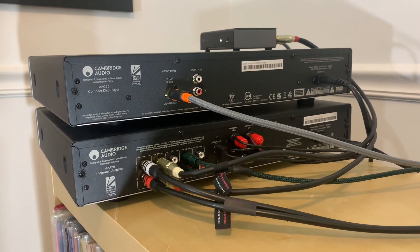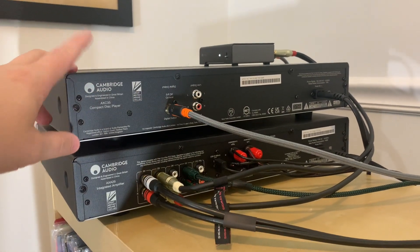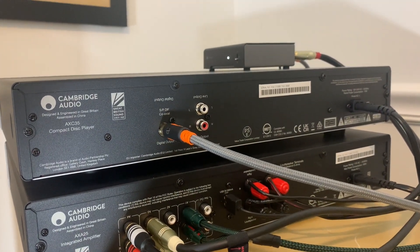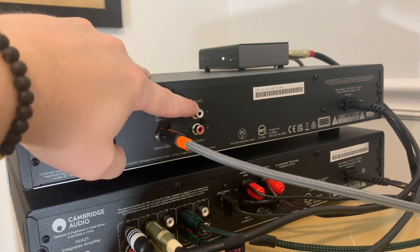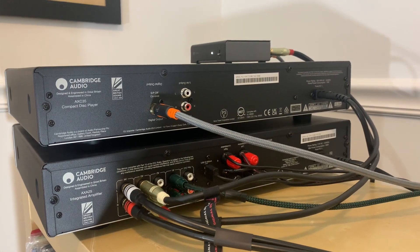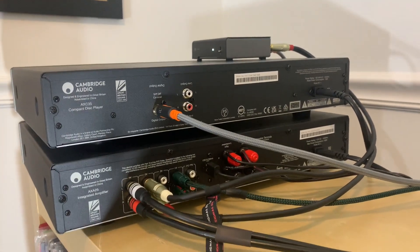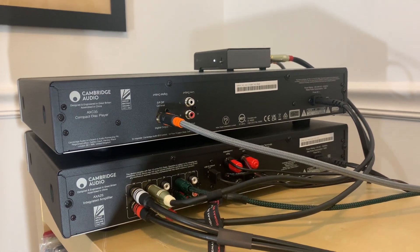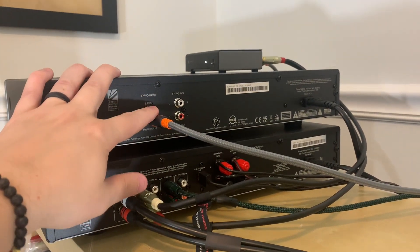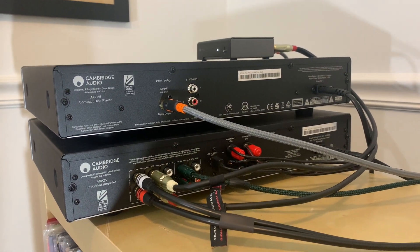I'm still using the AXA 25 amplifier, so I wanted to show you the rear of the CD player. The most important thing to note on the rear of the AXC 35 is that it comes with a set of RCA outputs and a digital output. I've got my Schiit Modi DAC currently connected to the digital out. When we talk about sound, we'll compare the internal DAC versus an external DAC. I always encourage people to look for CD players with a digital output so you can upgrade your DAC down the road — the Cambridge AXC 35 gives you that opportunity.